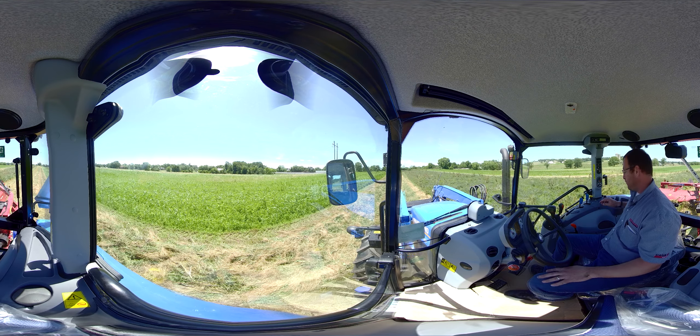Let's let out the clutch. Now let's look behind us — we're mowing with the New Holland H-7230 disk bine. It has a MoMax cutter bar on it with Shock Pro hubs, giving us three-year protection. It's a 10-foot, 4-inch cut — a great machine built right here in New Holland, Pennsylvania.